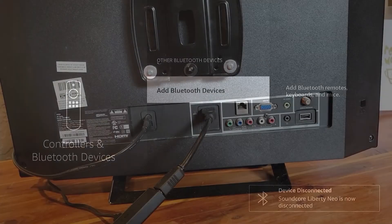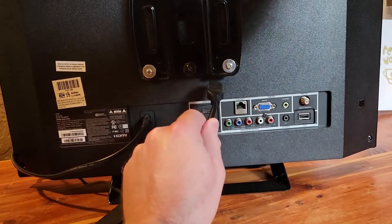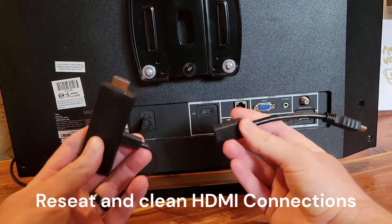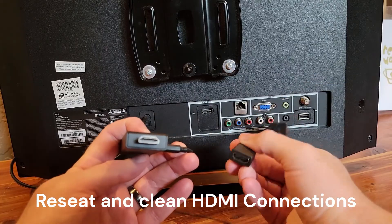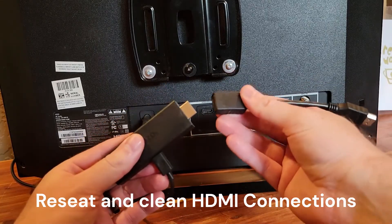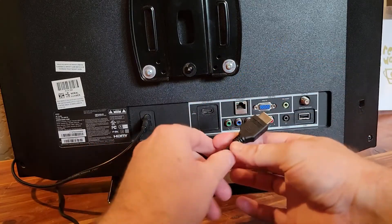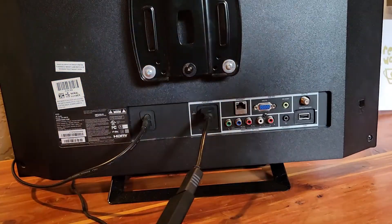One last thing here: check all of your connections. You can reseat everything — disconnect the HDMI cable and check to make sure there's nothing obstructing the ports. You may even want to try connecting to a different HDMI port if you have one. In this case I can't, because I only have the one.